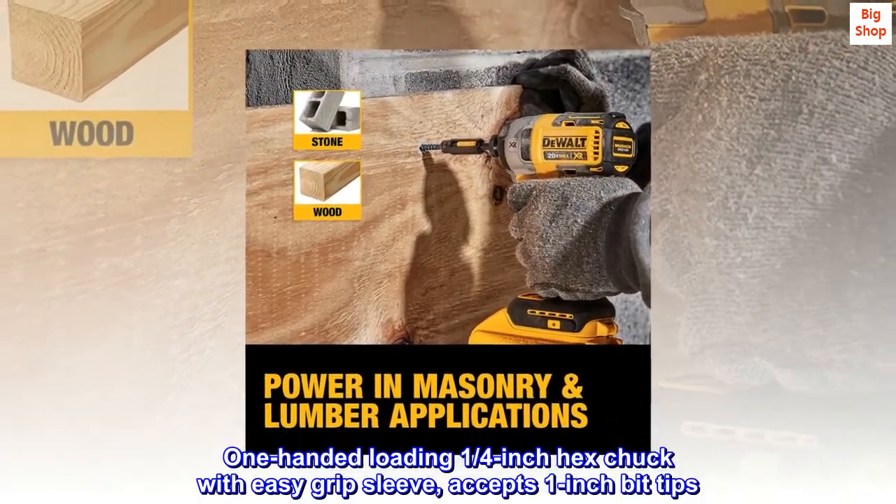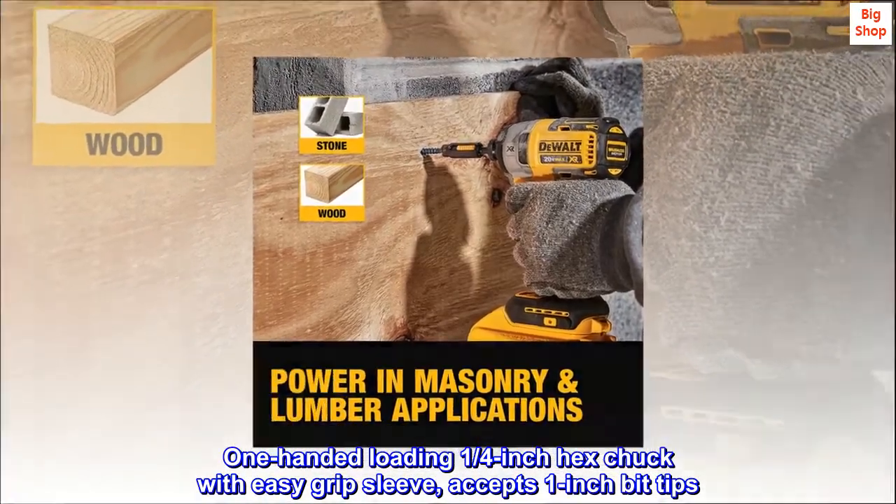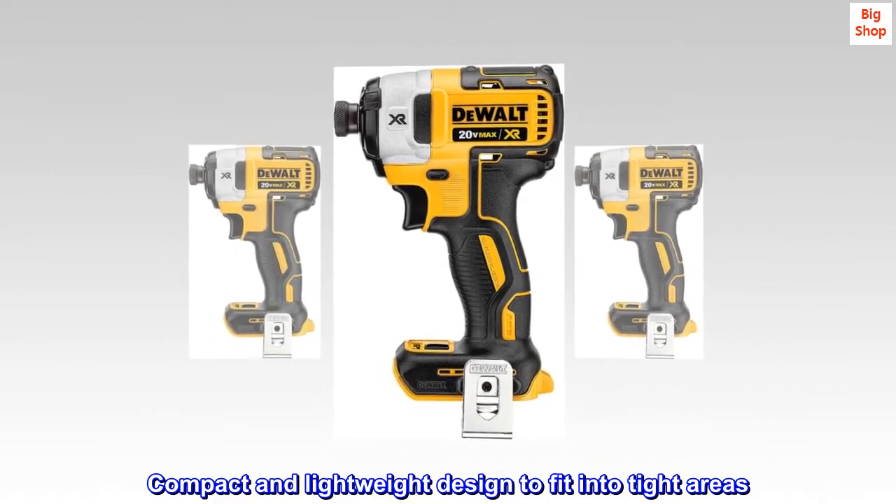One-handed loading 1/4-inch hex chuck with easy grip sleeve accepts 1-inch bit tips. Compact and lightweight design to fit into tight areas.